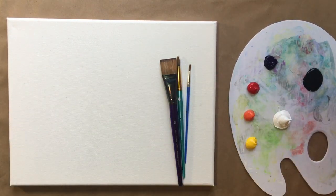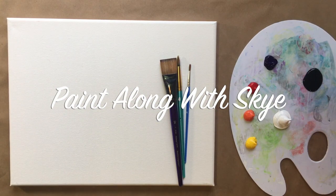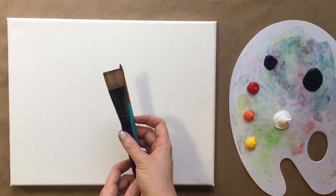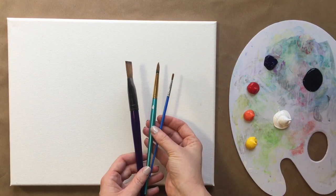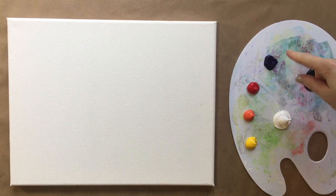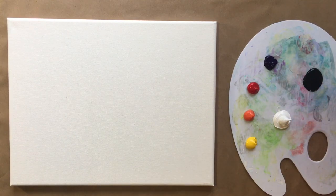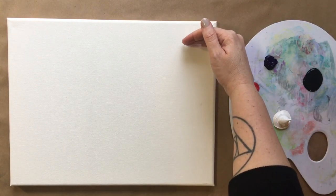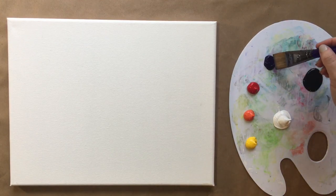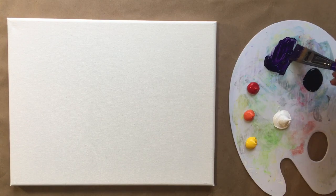Hello there beautiful artists and welcome back to another episode of Paint Along with Sky. Happy Saturday morning — another acrylic tutorial. We've got three brushes today: our large brush, medium, and baby brush. We're going to be using purple, red, orange, yellow, black, and white, and we're going to be painting a really fun sunset from the top down as the first part of the painting today. Then we're going to let that layer dry and come back and add our stag silhouette.